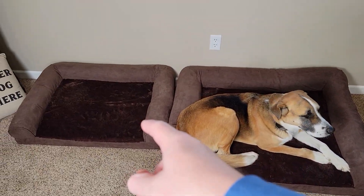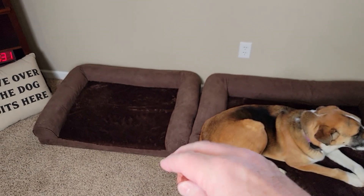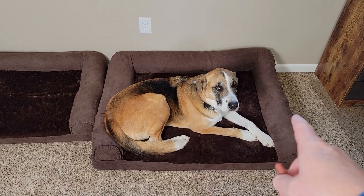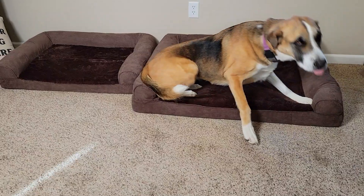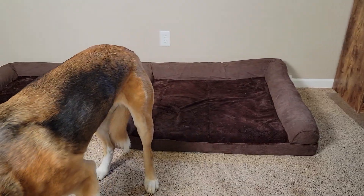I was hoping the large would fit Fiona better. She does like it because she can curl up in it when she's taking a nap. That one works good for naps, but for bedtime at night she really likes to sprawl out. She is kind of a bigger dog, and at night she just really likes that bed.